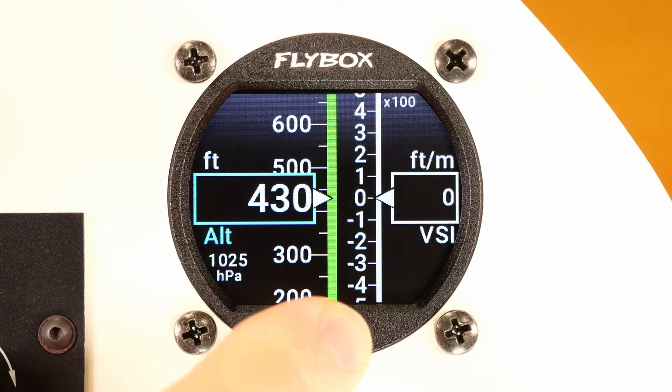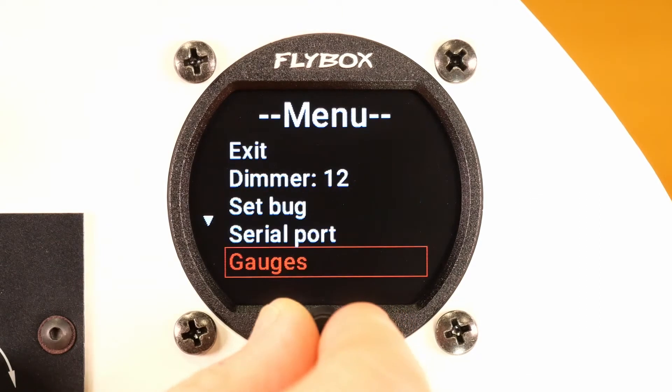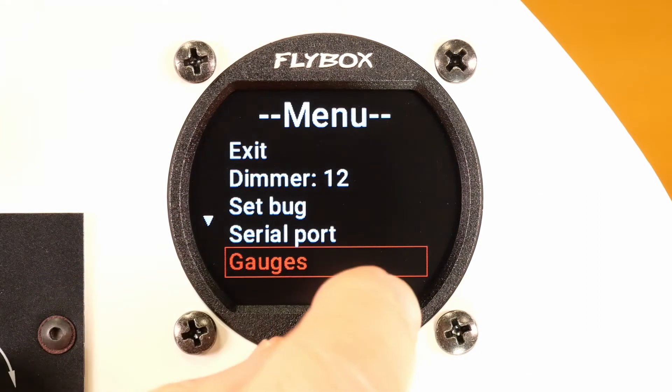Press and hold the knob for one second to enter the main menu. Scroll through the list by turning the knob. The arrow points to other items below.